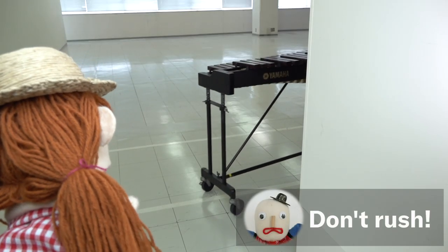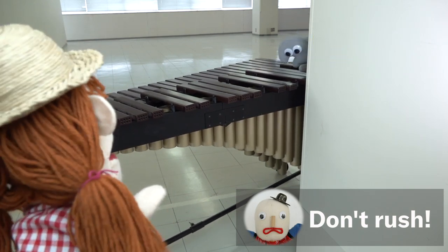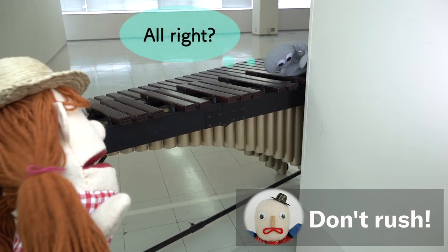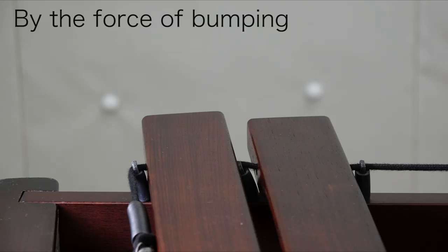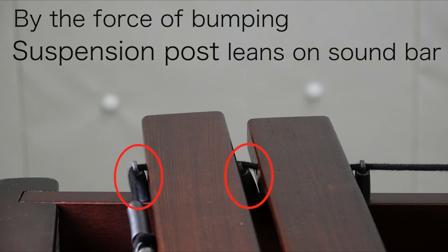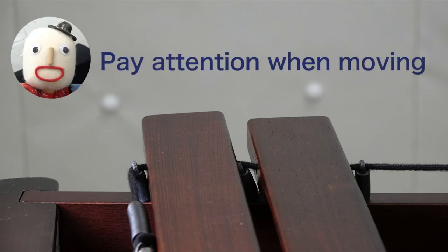Don't rush so much — that's dangerous. Is it all right? In the case of marimba, when it is bumped, not only the sound bars are damaged, but also the suspension post may lean on them and stop sound resonance. Please pay good attention when moving.